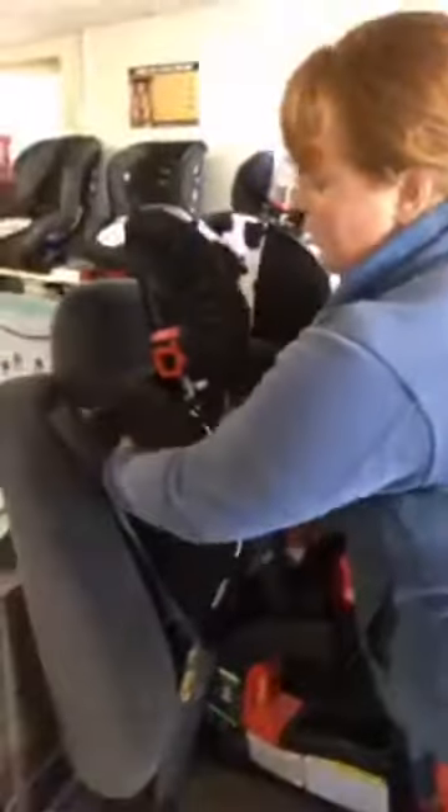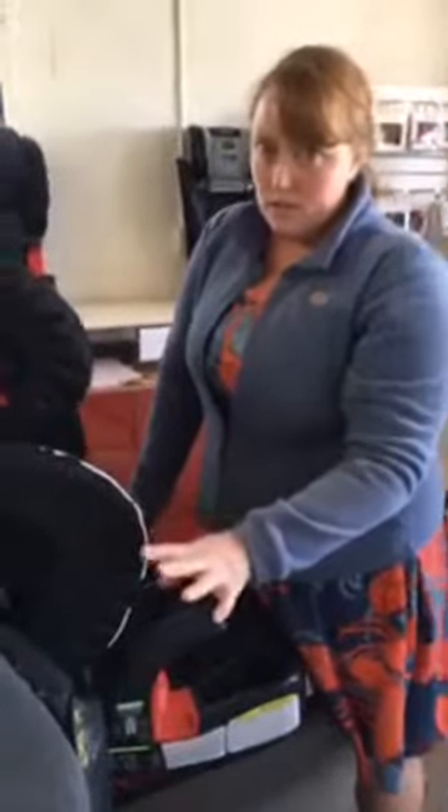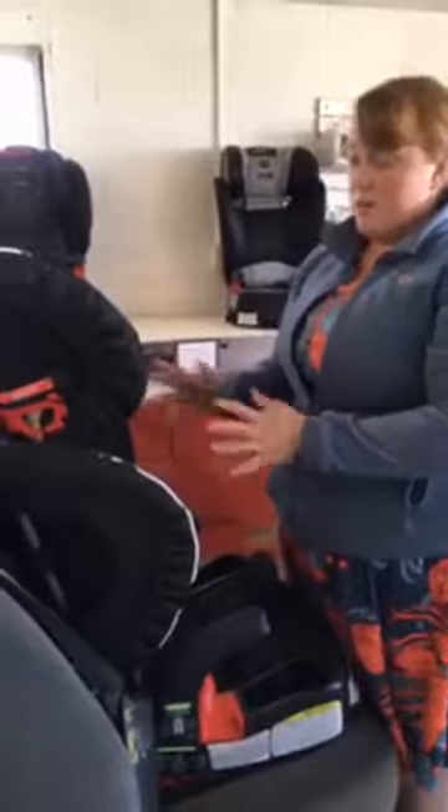There is a tether strap on the back of this seat that would go back here. My vehicle seat that I'm showing you does not have the tether strap connector, so I did not show you that. Remember, you do have to do that when you're installing your seat.